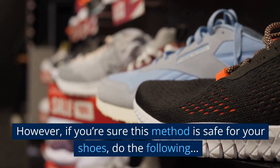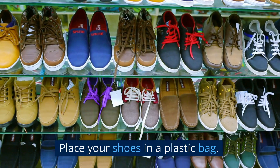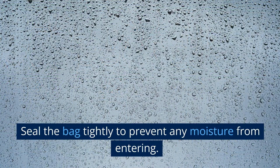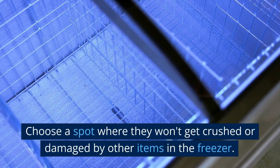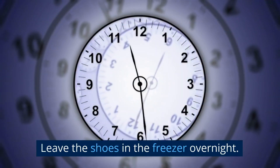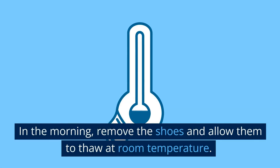However, if you're sure this method is safe for your shoes, do the following. Place your shoes in a plastic bag and seal the bag tightly to prevent any moisture from entering. Place the bagged shoes in the freezer, choosing a spot where they won't get crushed or damaged by other items. Leave the shoes in the freezer overnight. In the morning, remove the shoes and allow them to thaw at room temperature.